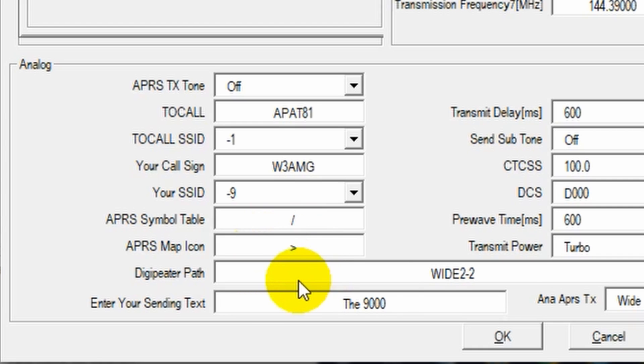Down below that is the Destination Path — the digipeater path. There are a few options. In this case I'm using WIDE2-2. Depending on your location and digipeater setup, you may want to change this — just find out whatever is appropriate for your area. After that, enter your sending text — this is the text you're actually sending along with the transmission; it'll include your call sign and other info. If you needed help, this would be where you put 'HELP.' You'd probably also want to indicate it with your icon if possible, but the message is your best place to put that.